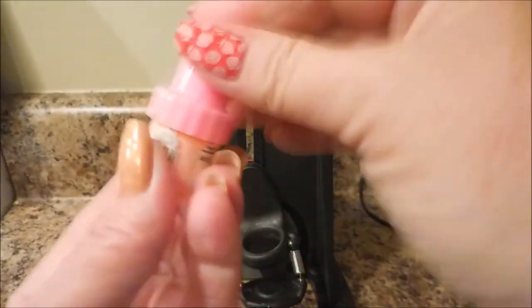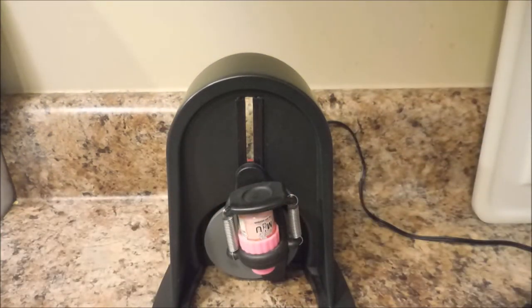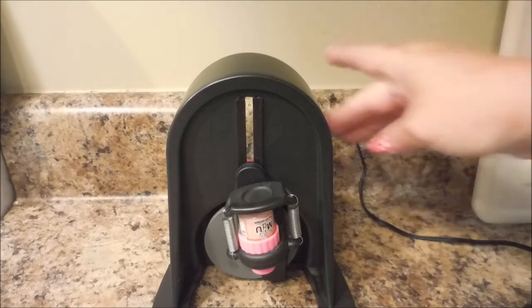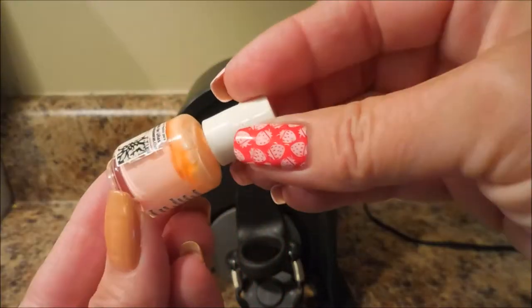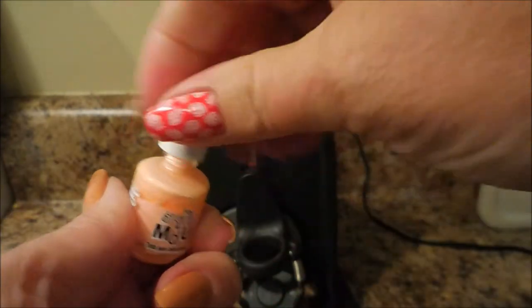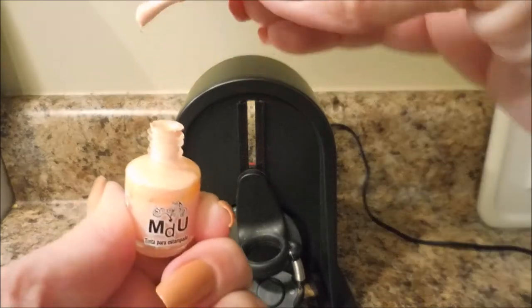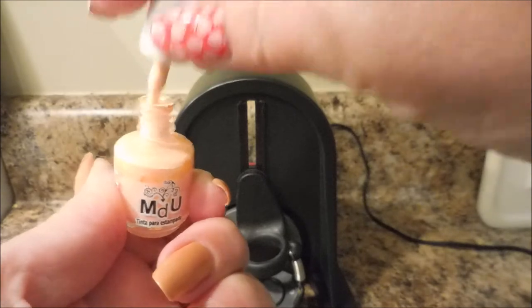I'm going to put it back in, screw the lid on really well, and run it for another minute. It runs on an automatic timer — one minute and then it shuts off automatically, though you can stop it at any point. It's finished shaking now. You can still see a little line at the top, but the polish inside the bottle is all mixed up — no oily-looking base sitting at the bottom.